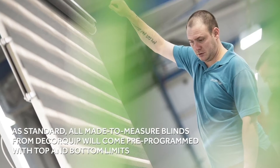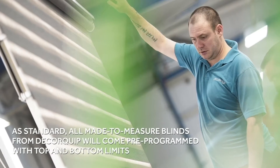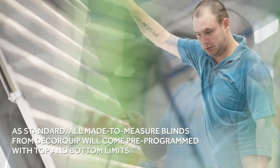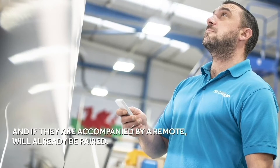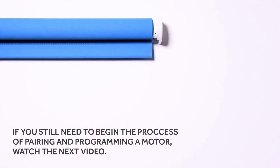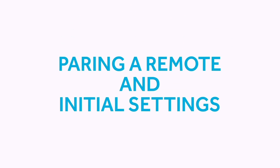As standard, all made-to-measure motorized blinds from DecorQuip will come pre-programmed with top and bottom limits, and if they are accompanied by a remote, will already be paired. If you still need to begin the process of pairing and programming a motor, watch the next video.